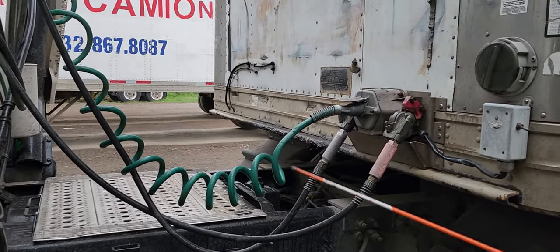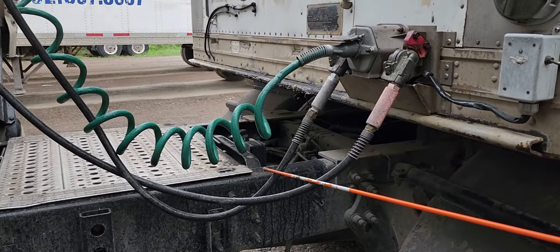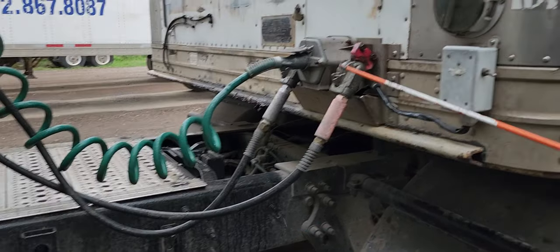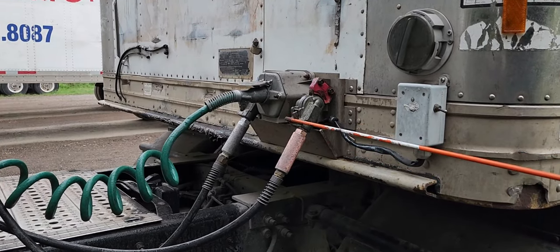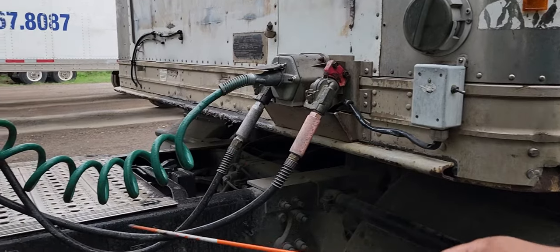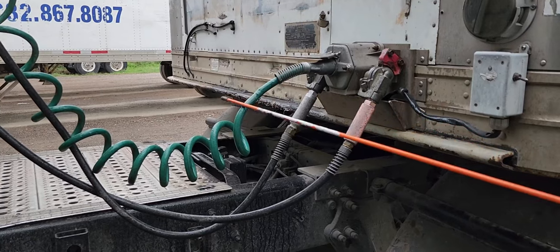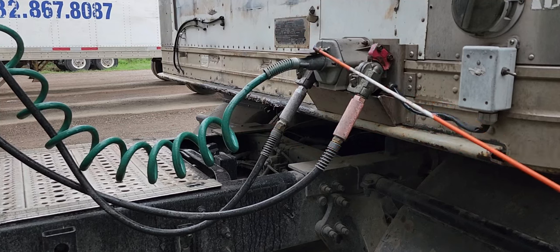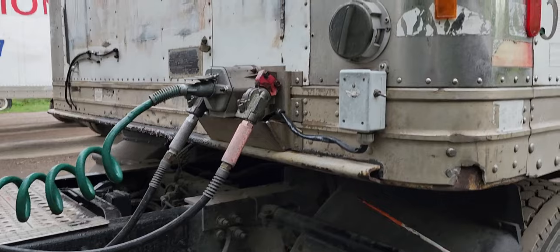Coupling lines and airlines properly secured, no cuts, no damage, no leaks. Glad hands properly secured in locked position, not bent, cracked, or broken, no leaks on the lines. No chafing, no wear on the electric line, properly secured, no exposed wires, safety latch is present.